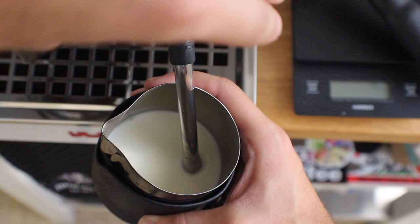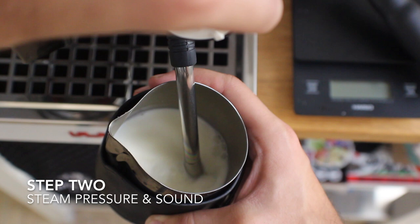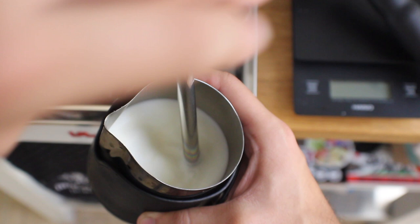As you start to turn it on, you'll notice a ripping or tearing sound — that's the sound of air being introduced to your milk. Once you hear enough air get introduced, you'll get the feel for that over time.